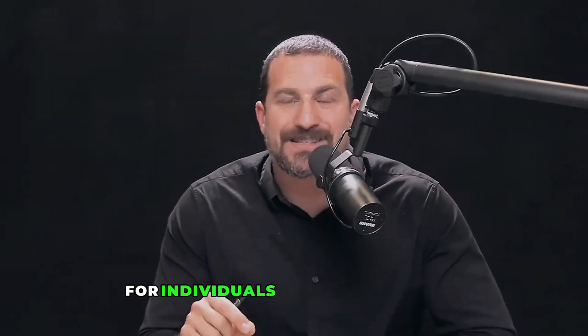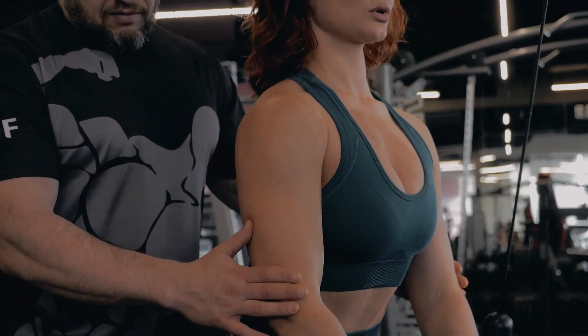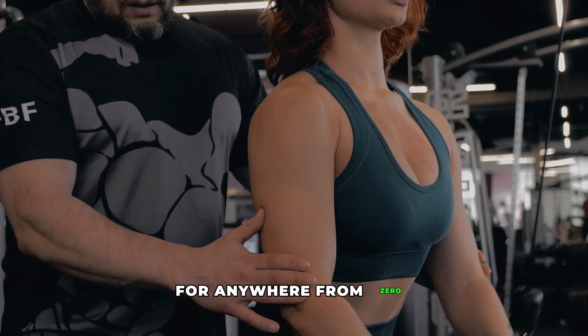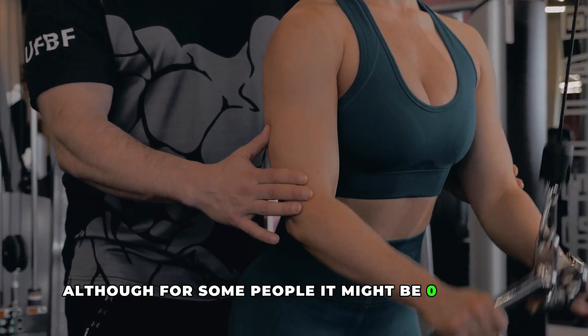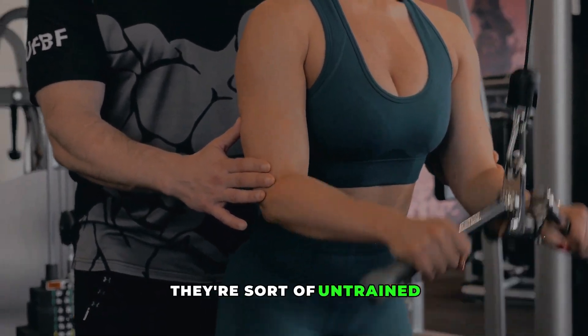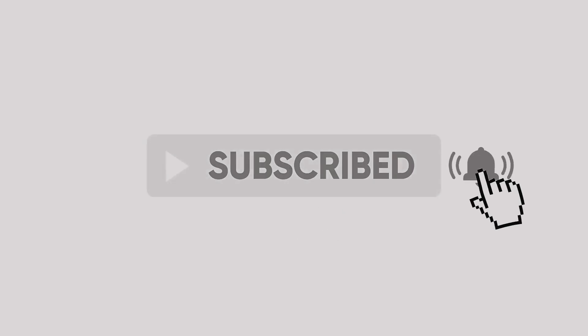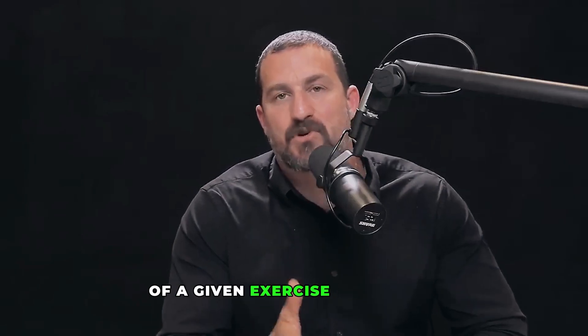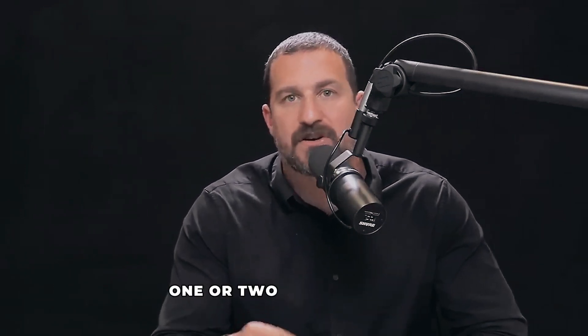Here's how it goes. For individuals who are untrained — meaning they have been doing resistance exercise for anywhere from zero to about two years, although for some people it might be zero to one year — those are the so-called beginners, the untrained. For those people, the key parameter seems to be performing enough sets of a given exercise per muscle per week. The same is also true for people who have been training for one or two years or more.